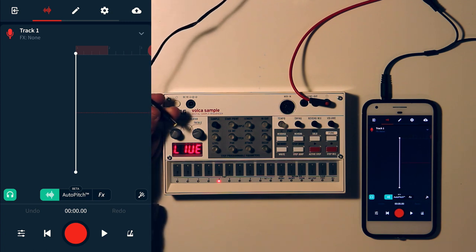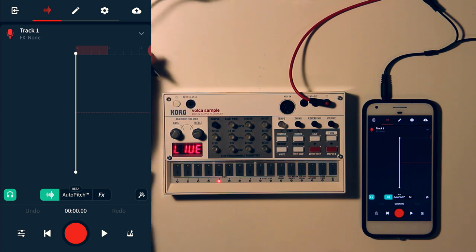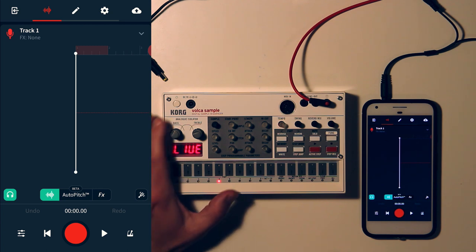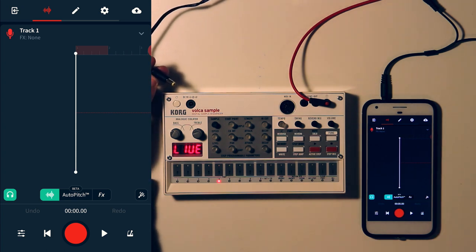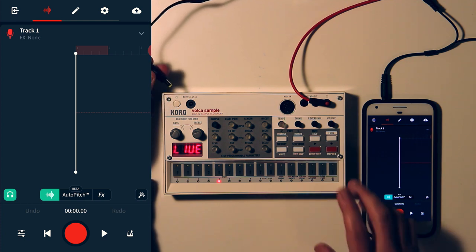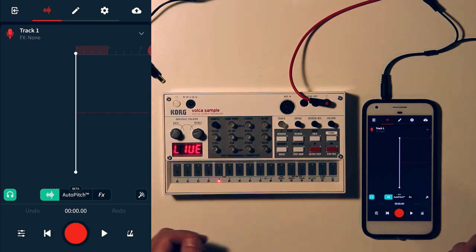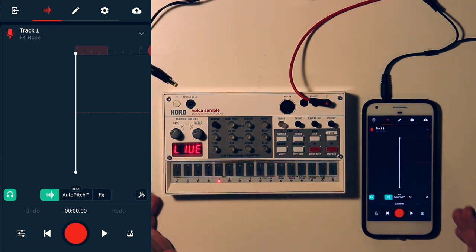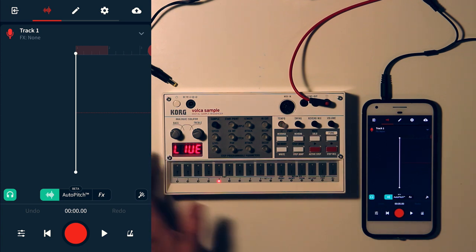I've also found in testing that it actually matters whether you're using AC power versus batteries. If you're powering the Volca from batteries during recording, you will get a cleaner recording. When you're powering it off AC power, you get a little background hiss — that's from a ground loop issue, where a bit of the power is being recorded, adding hiss and noise. It's not ideal, but if you only have AC power, you can still record that way — the quality will just be slightly lower.